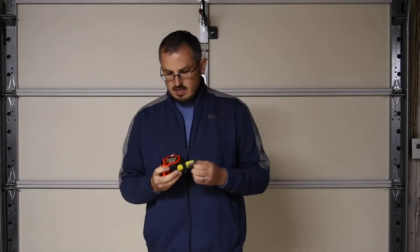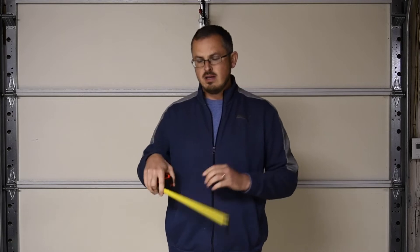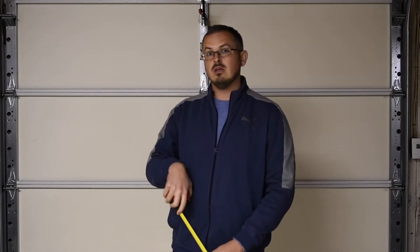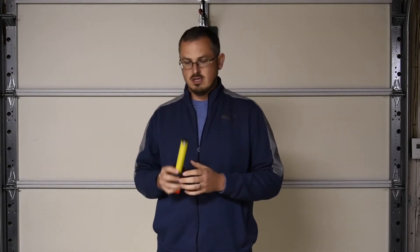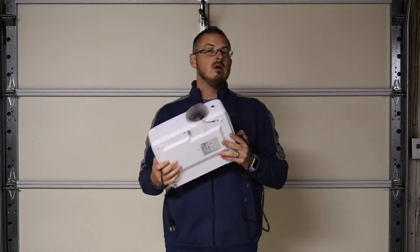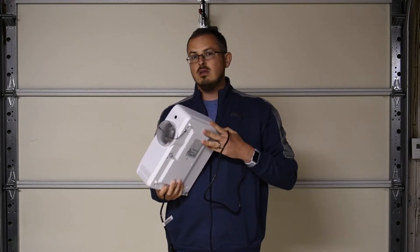Another thing you're going to need is a tape measure, because once you get to your spot you're going to need to start thinking about measurements so you can come up with your housing. The measurements are very important. And obviously the last thing you need is your projector — whatever projector you ended up choosing.